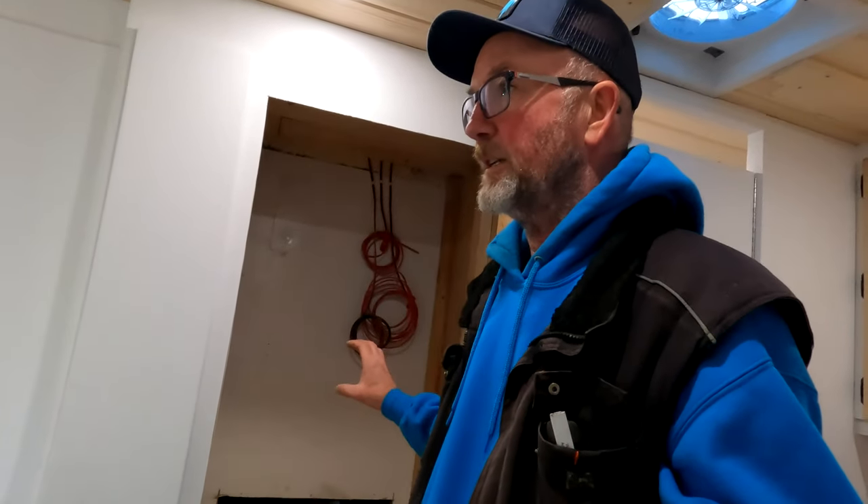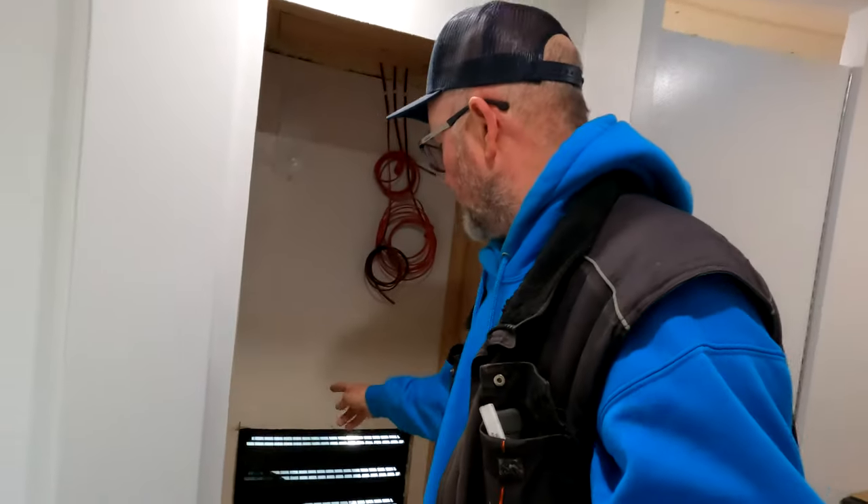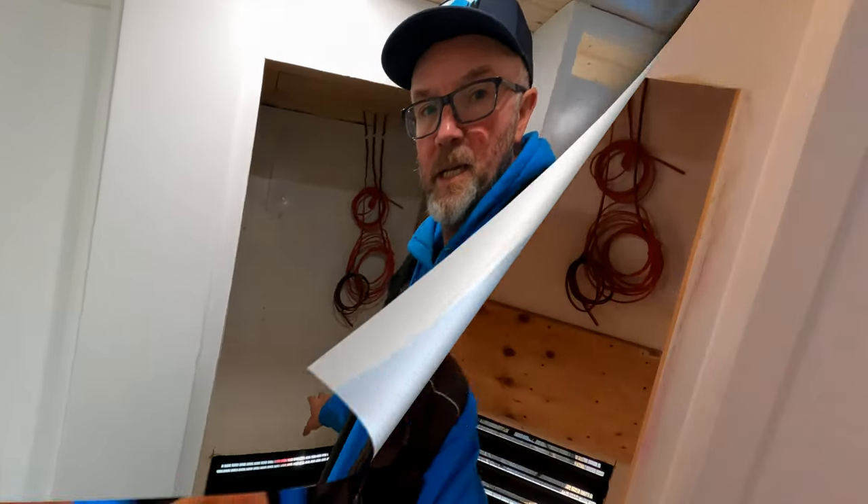I'm going to show you how I've taken my practical construction knowledge from home construction and turned that into how I can restructure the actual trailer body.